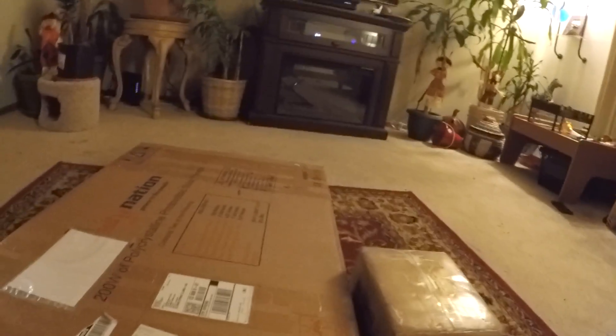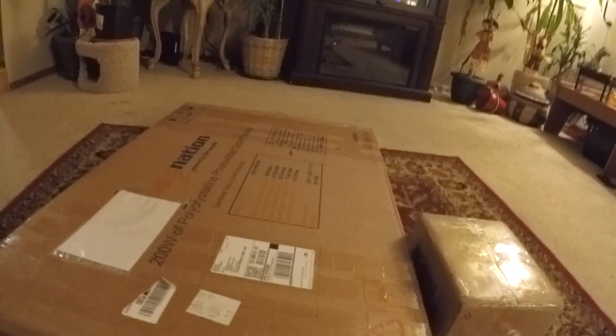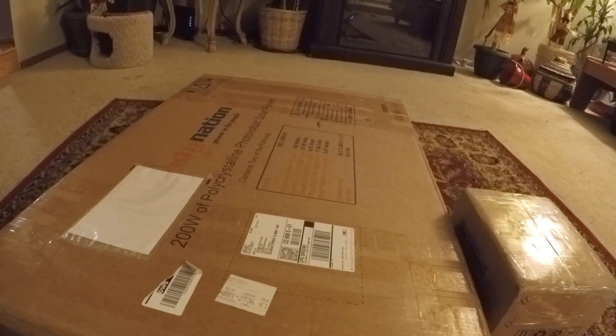I went ahead and already kind of pre-cut the tape from the panels. I haven't opened it and looked at it yet, so you guys will be looking at it for the first time with me.